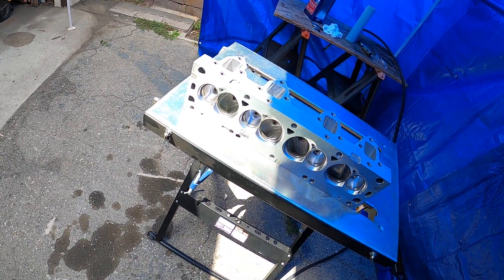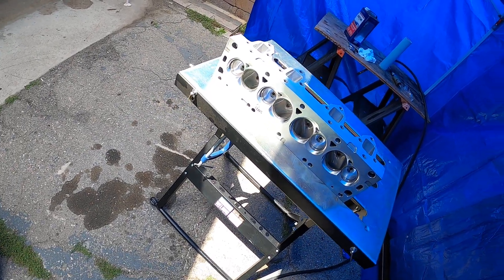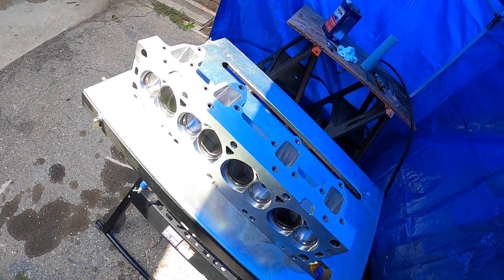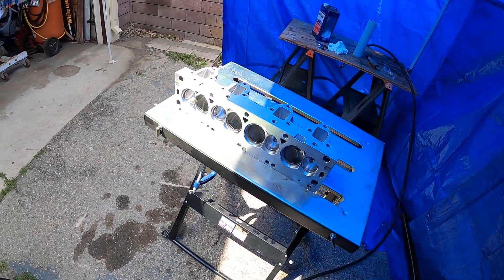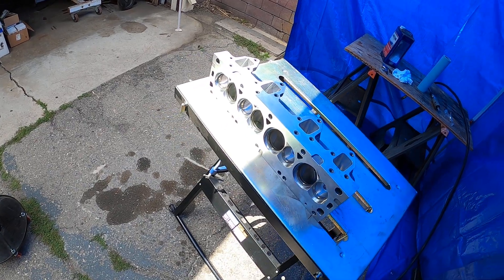These heads are pretty clean, so it should be fairly straightforward. I'm hoping it goes about as easy as it could be for something like this. It's kind of a tiny port to get into, but I'll do what I've got to do. This is the before, and I'll show you the after.